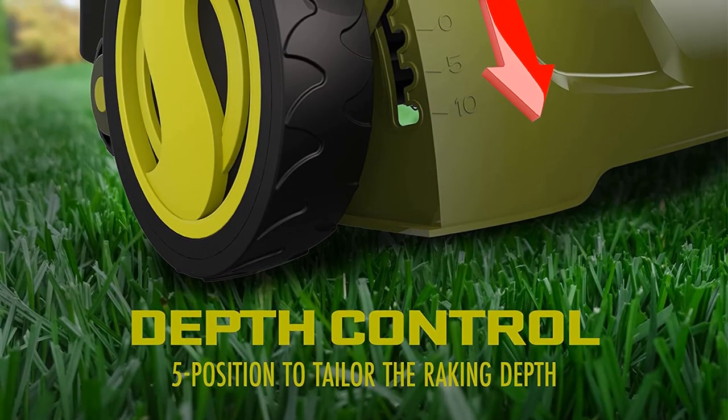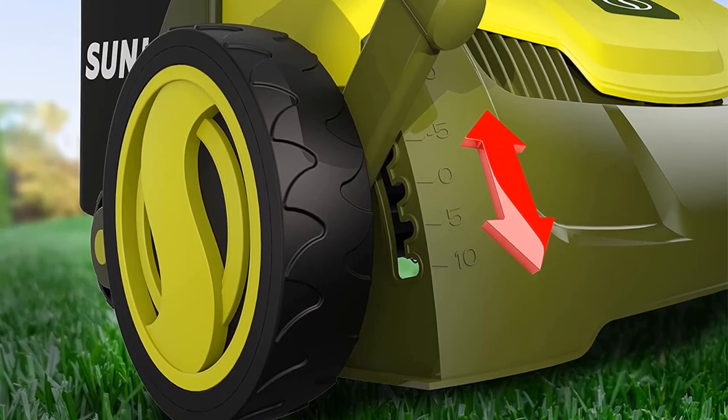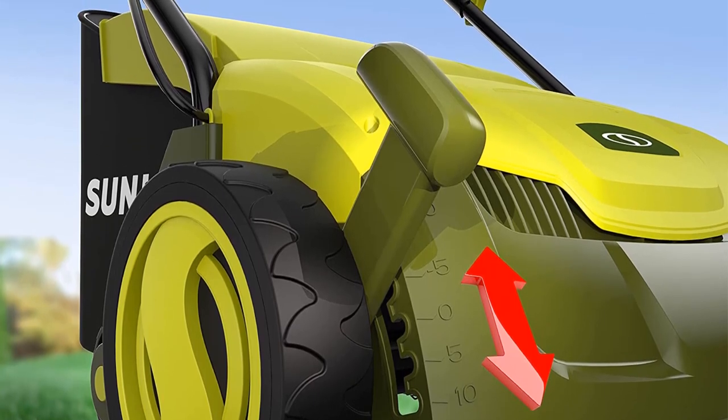The only downside we had with this lawn sweeper was the relatively small collecting bag. It tends to fill up quickly, so you'll have to interrupt your work to empty the bag from time to time.